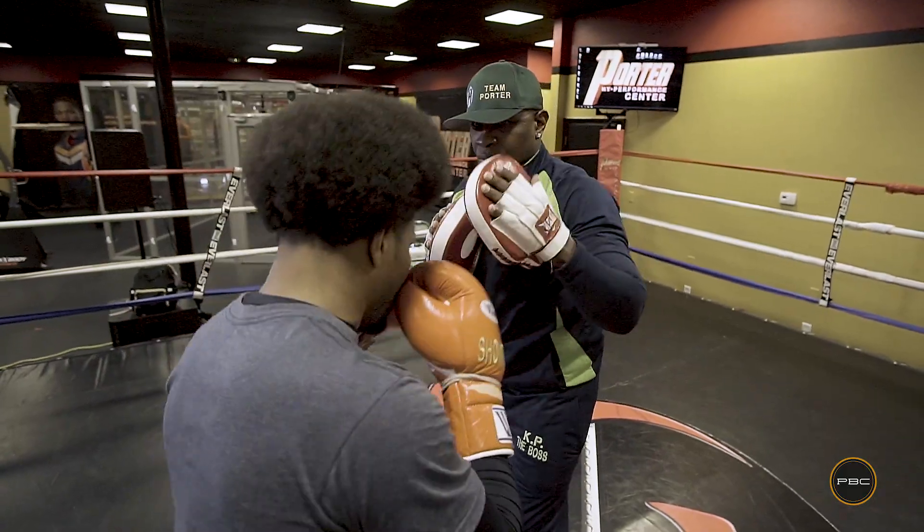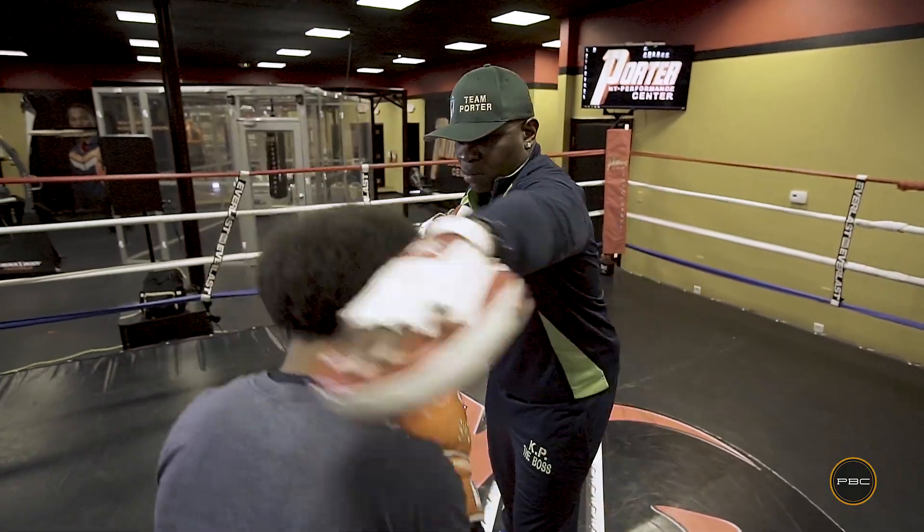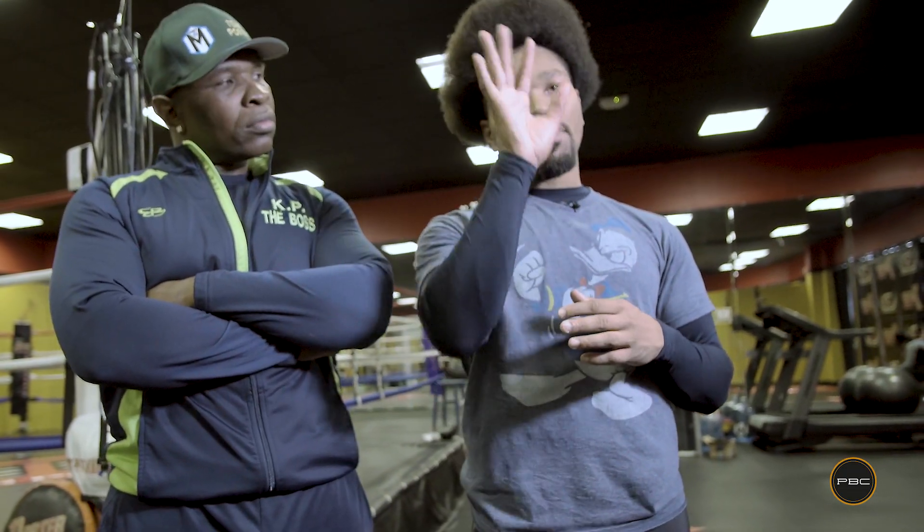Last video we went over the basic form of defense using slipping the punches, moving your head out of the direction of the punches coming at you. This time we're gonna show you how to use defense by parrying the punches or blocking the punches with your hands.